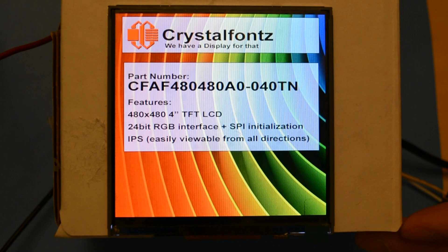If you have any questions or comments, please leave them below, or you can email us directly at support@crystalfontz.com. As always, you can find links to this product below. Crystal Fontz always provides you with a datasheet, pricing, demo code, and anything else that might help you integrate this display into your product or project. If you like this video, please give it a thumbs up, and if you want to see more videos like this, we'd love it if you subscribed. We have a display for that.